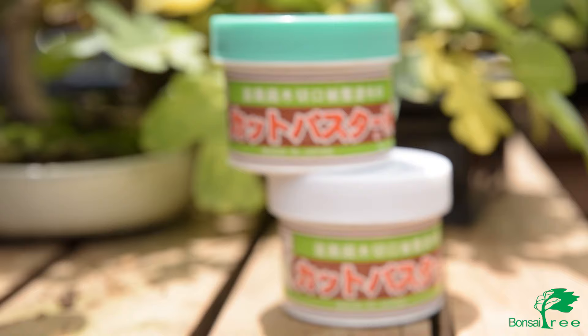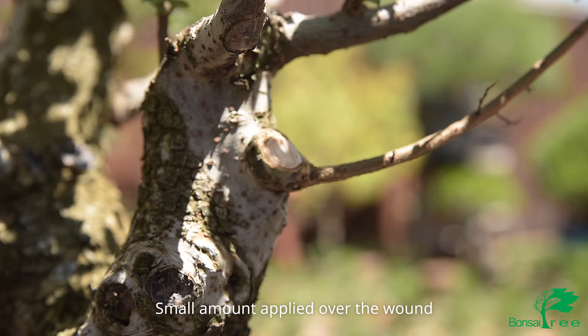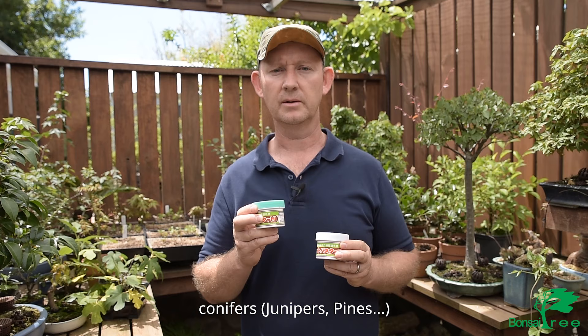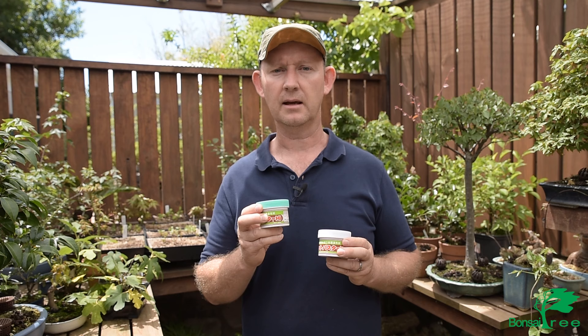These two sealers are putty type sealers and they work essentially the same way — you apply a small amount of the putty over the cut area and the callus forms below it, eventually the putty falling off. The difference between the two products — the one with the white lid and the one with the green lid — is that the green lid is recommended for conifers: pines, junipers, and other species that are slow to heal, because it has an added hormone in it. Otherwise the products are identical, so the white lidded one is usually used for deciduous trees.